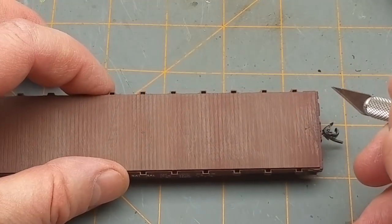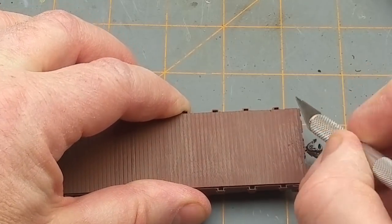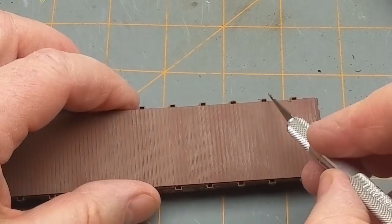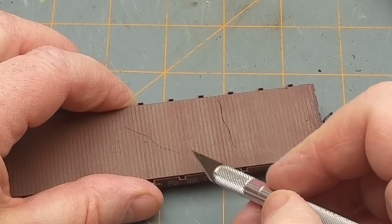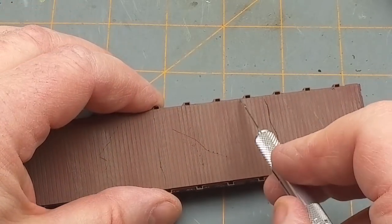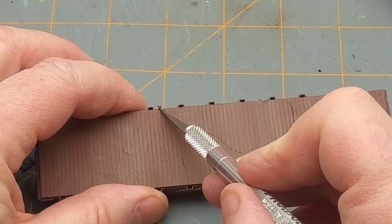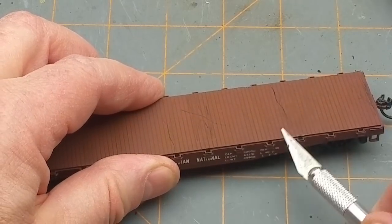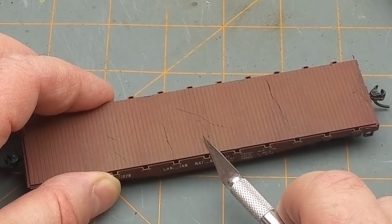Now where am I going to put a couple of notches in here? Put some heavier nicks — make it look like stuff has been dropped or dragged across. Knock the corner off some of these boards at odd angles, do a couple on this side too. Near the stake pockets is a good choice, because that's where stuff's going to get tied down.